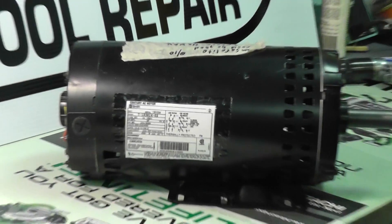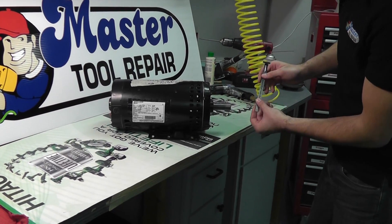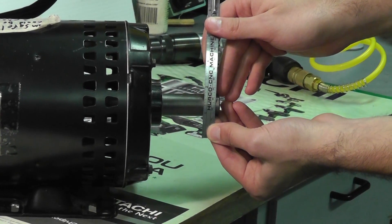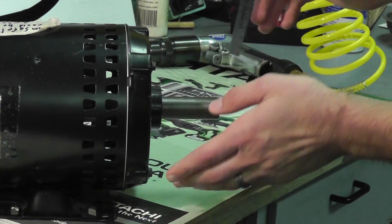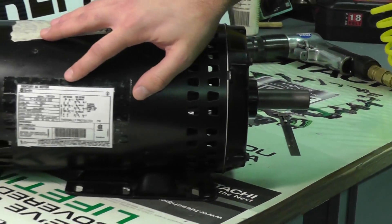Now the one thing you'll need to know is the shaft diameter or shaft size of the motor as well. In this case, measuring across the outside diameter of the shaft, we have 7/8 inches. You definitely want to confirm shaft size when ordering because it's not typically listed on the motor label.